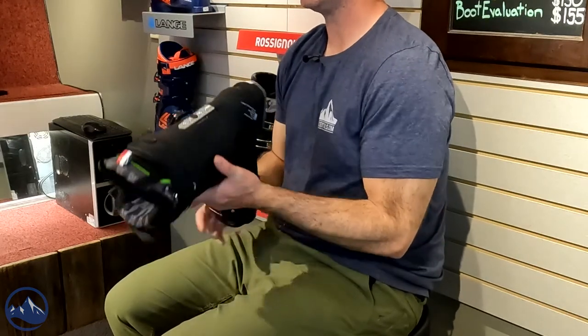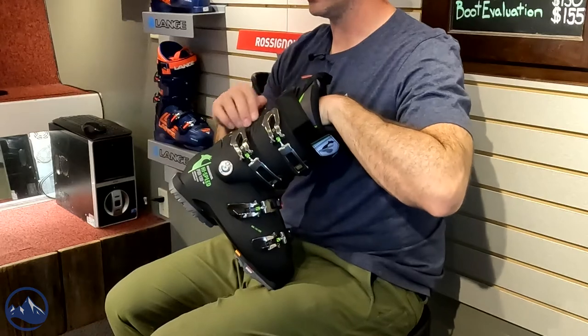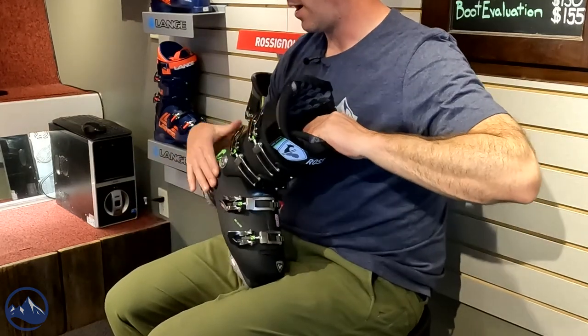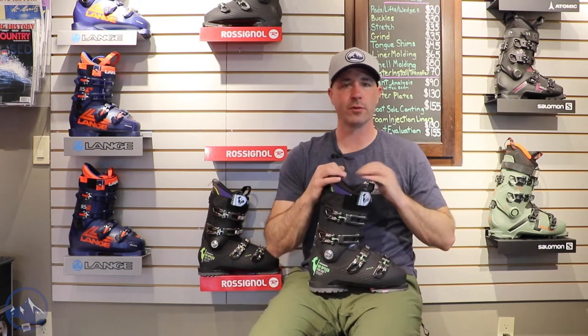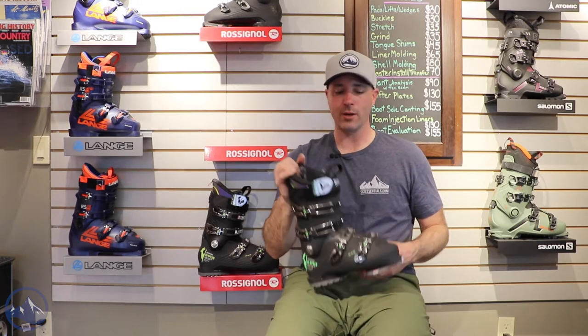Rossignol also uses generative design with this boot. These ridged areas on the upper cuff and lower shell — they remove plastic from those places to thin out the shell wall. That allows them to lighten the boot without jeopardizing any of the flex or performance. Really nice engineering going on with this boot.